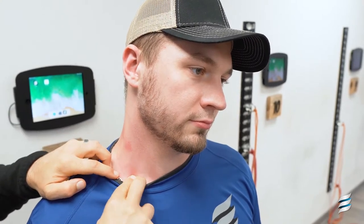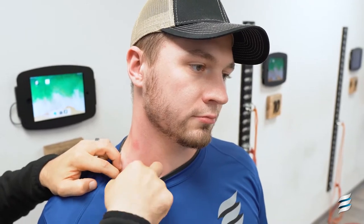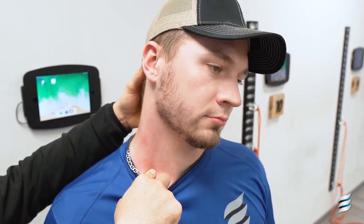Now, your carotid artery comes through there, so you're going to want to make sure not to push on that. If you feel a pulse, make sure to move away. So you're going to push down into it, slightly in and down, laterally tip the head to the side, and then look up.